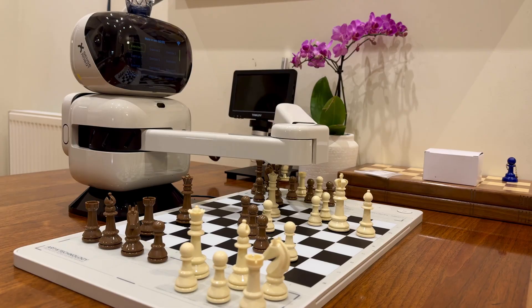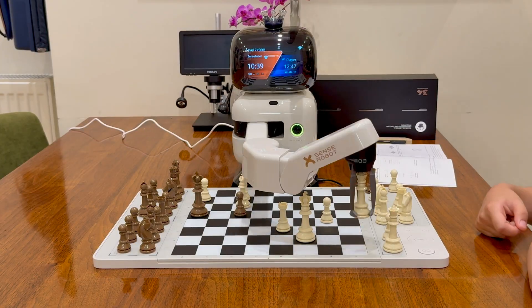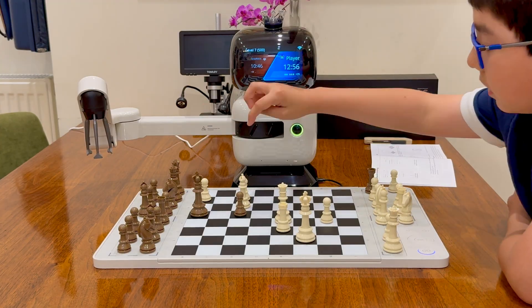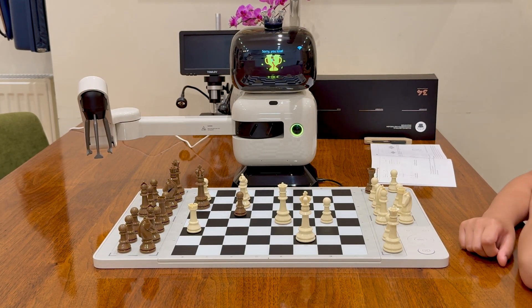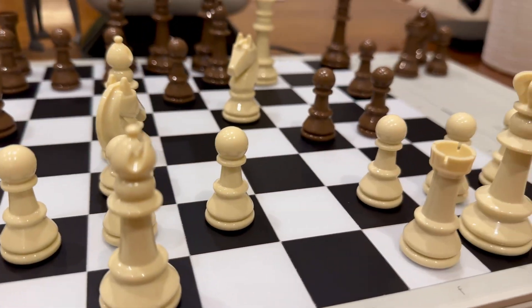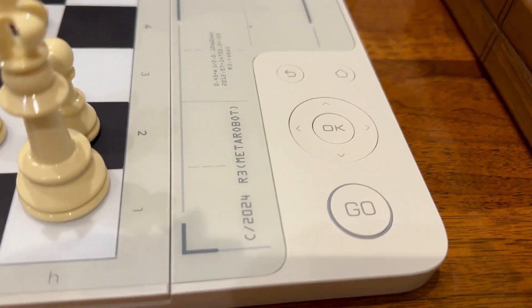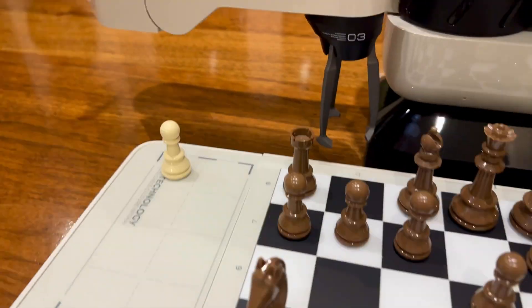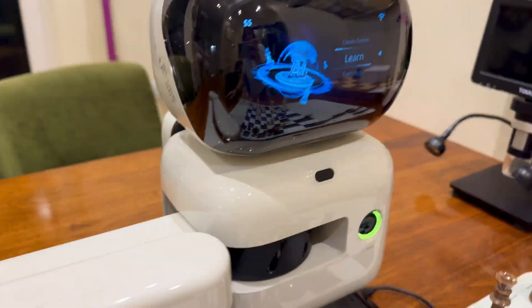The actual movement of the robot is very quiet with a smooth, almost futuristic sound. This is a test match — the actual robot speed is a bit slow but in this video the playback is sped up. Here's a close-up look so you can see the build quality; it feels solid, sturdy, and durable with a polished design that looks high quality.